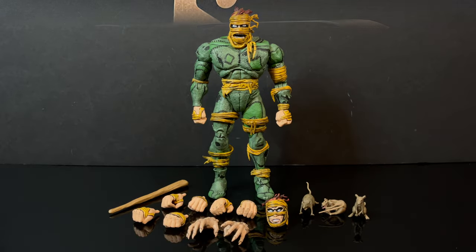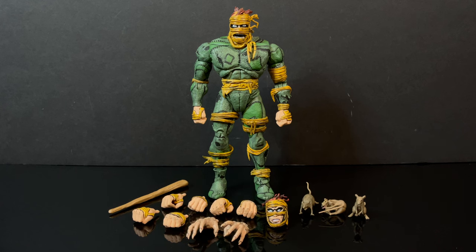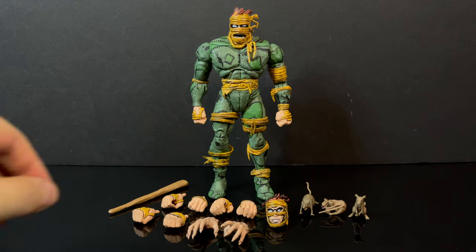Here's everything taken out of the packaging. I'm very much used to the Rat King being in black and white like the old Mirage Comics. I would say the color scheme is more in line with the IDW color classics for Mirage, but it definitely fits the Rat King.